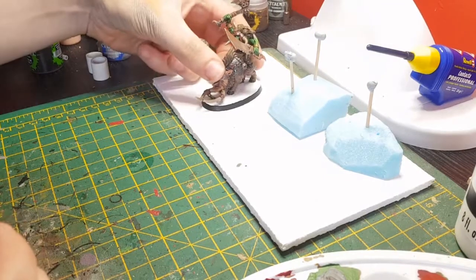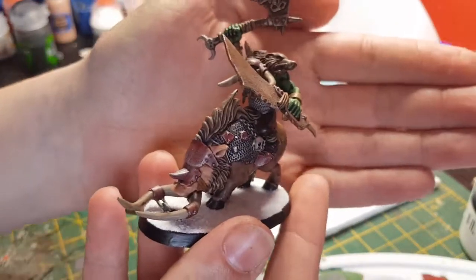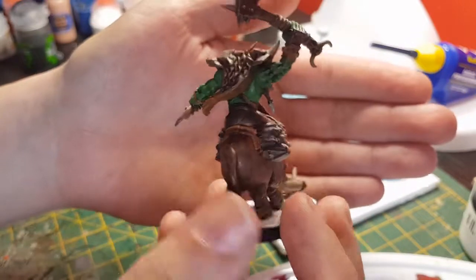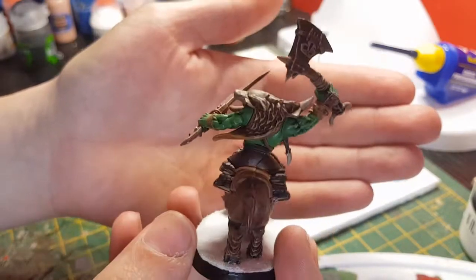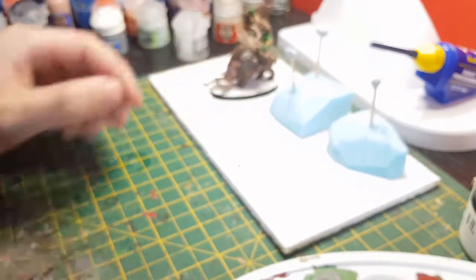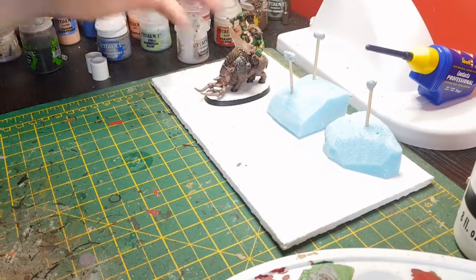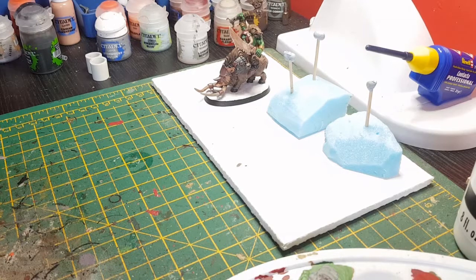Okay guys, that's him completely glued together now, and I actually glued the arm on right this time. Let's zoom in - that's him complete, all glued together. Really fun model to paint, lot of detail within the model itself. Just let me know in the comments what you think, any improvements or suggestions. But that's my colour scheme. I will be uploading more videos like this, so if you could leave a like and subscribe, that would be much appreciated. I'll catch you again next time guys.